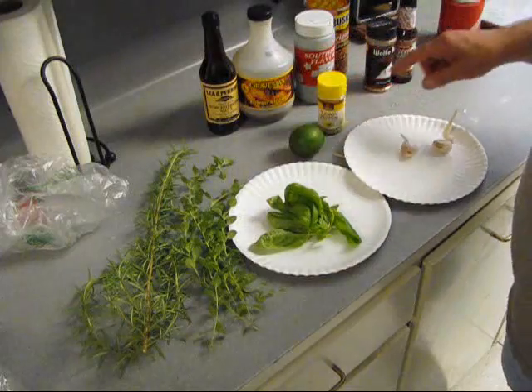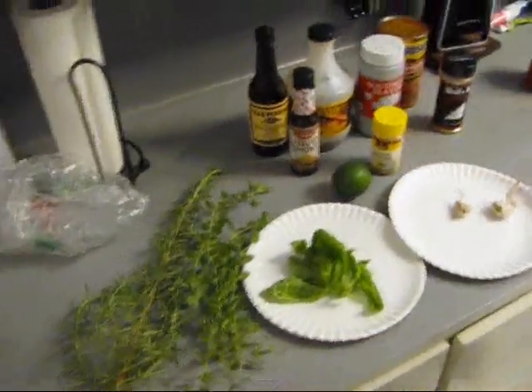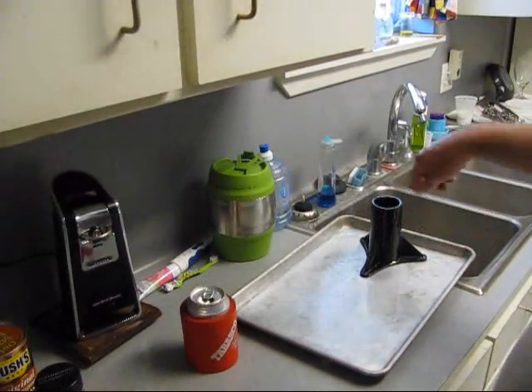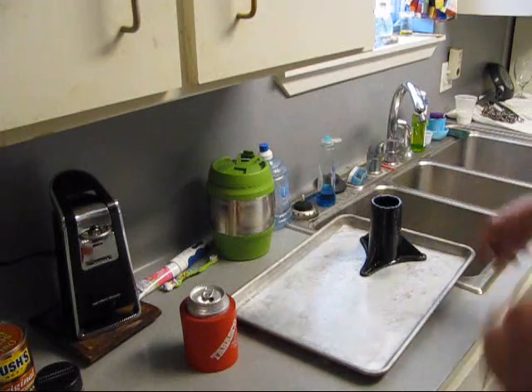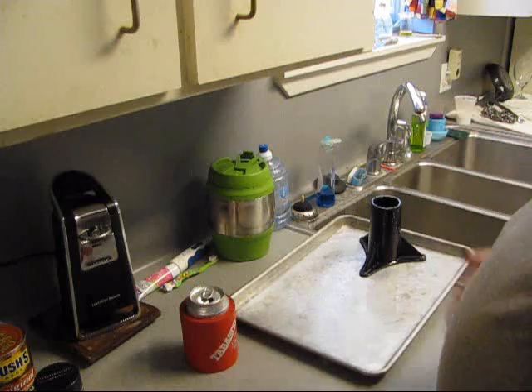We're going to put this stuff in the chicken rocket now. I just put some oil on it and I actually sprayed some Crisco on it. We're not trying to season it, it's already seasoned. And we've got the chimney of charcoal fired up. Now I need to go ahead and clean the bird, get the gizzards and innards out from inside of them.